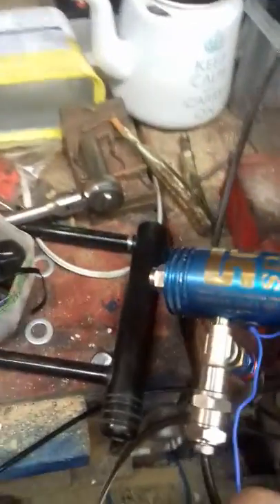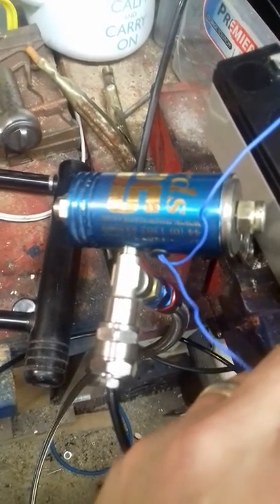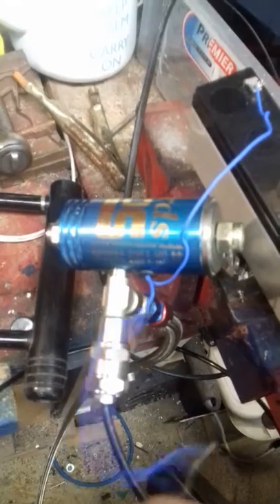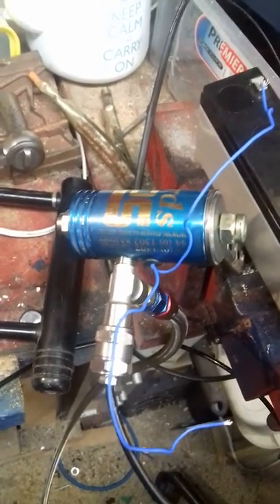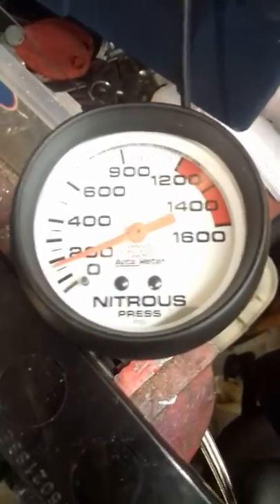Just powered it off a little sealed lead-acid unit. One, two, three — there we go. So effectively what the control unit does progressively, and I just like the idea of having a gauge that says 'nitrous pressure' on my dashboard.